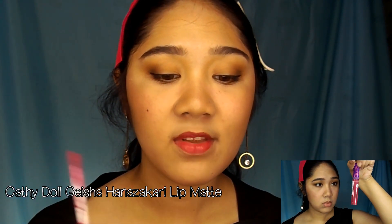Next, I'm going to contour my face using the multi-tasking Triple Eyebrow Design product again. I'm also going to put a little bit of highlight on the face. For the final step, I'm going to apply lip product. For today, I'm using the KaffeeDoll Geisha Hanna Zakari Lip Matte. I'm going to slightly remove the product from the outer part of the lips to achieve a more gradient look, then add a little bit of product at the inner part.